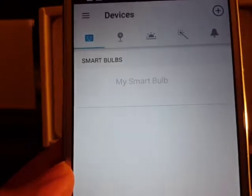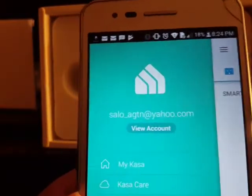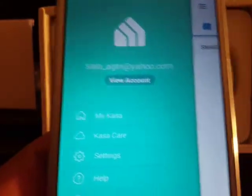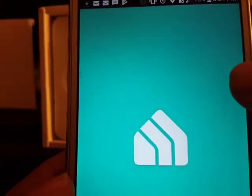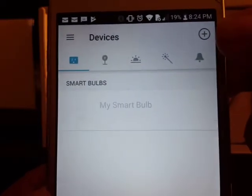The app asks you to sign in. If you don't have an account, you have to create one so you can log into the system. I'm logging into my account — just wait a second and then you'll be on the home screen.